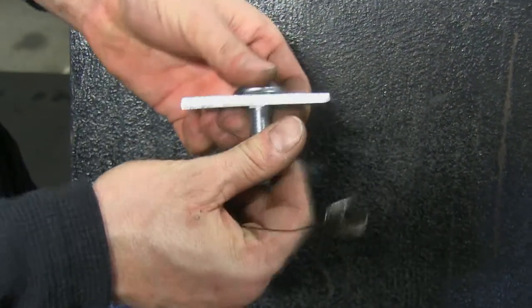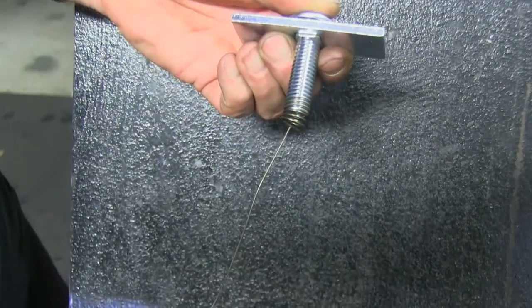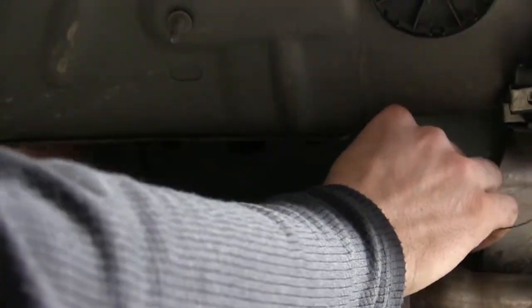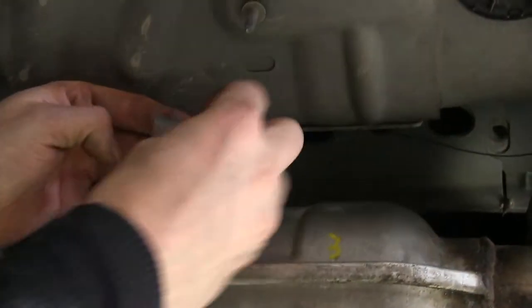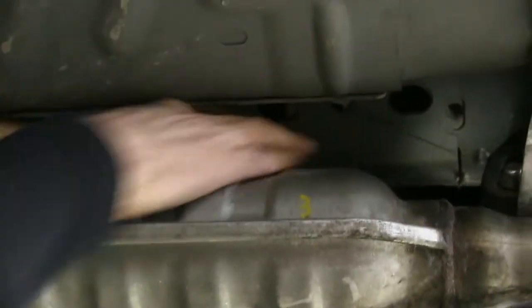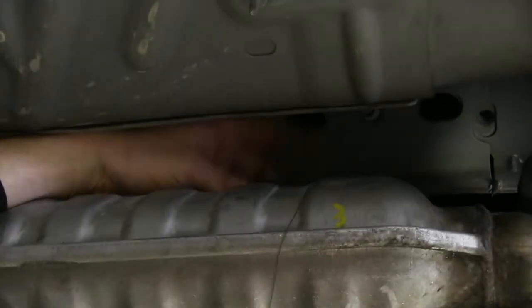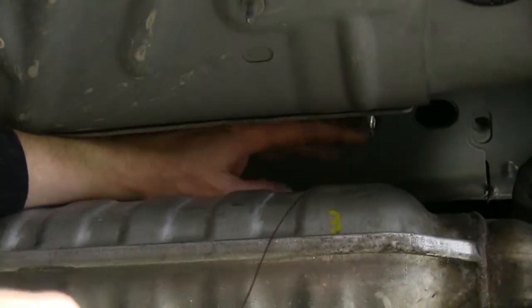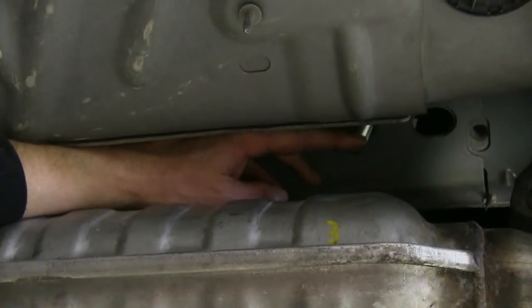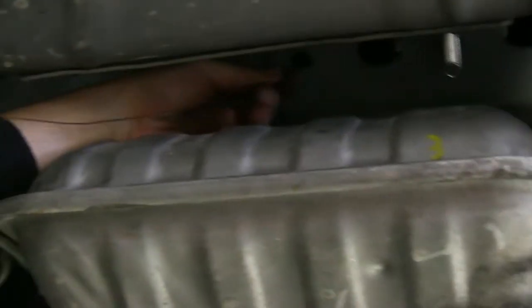We'll install our hardware using a block and a carriage bolt, plus a bolt leader. We'll take the bolt leader and run it through the hole we're going to use and out the access hole. Then thread the block in and push it into the frame, thread on the bolt, and pull the whole thing through. Once that's done, we'll move to the next hole and repeat the same process for both passenger side holes.